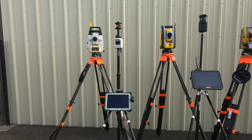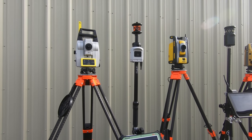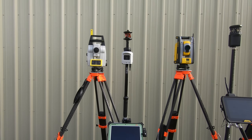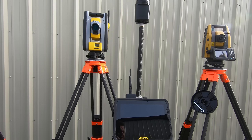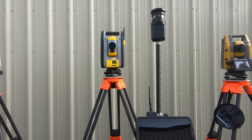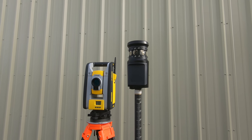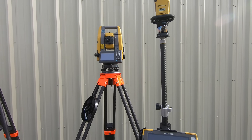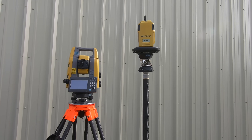Next, here we have how each unit searches for the prism. The Leica uses a 360-degree power search where LED lights flash on the AP20 and it looks for that exact AP20. The Trimble RTS uses a joystick on the tablet to point in the general direction, then performs a 15-degree box search to the prism, which also has visible LEDs. The Topcon uses a 360-degree quick search to the RC5 using infrared, and then locks down to the prism underneath.